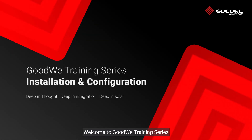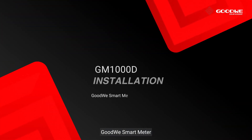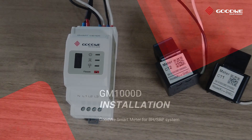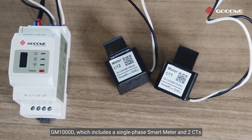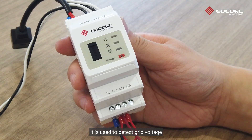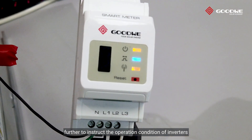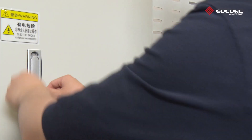Welcome to Goodway Training Series. Today we will take you through the installation of the Goodway Smart Meter GM-1000D. The GM-1000D includes a single-phase smart meter and two CTs, and is compulsory for BH and SBP system installation. It is used to detect grid voltage, current direction, and magnitude, and to instruct the operation condition of inverters via RS485 communication.